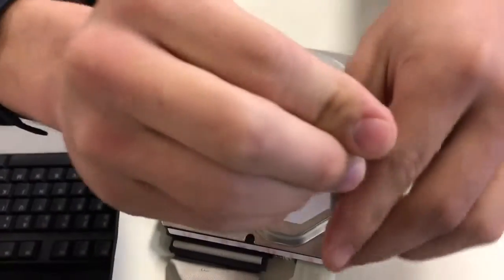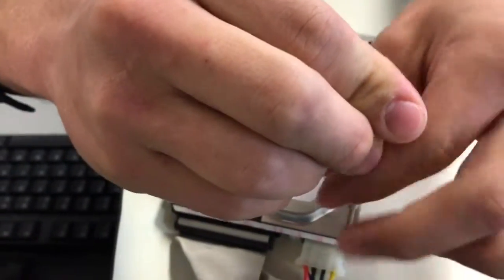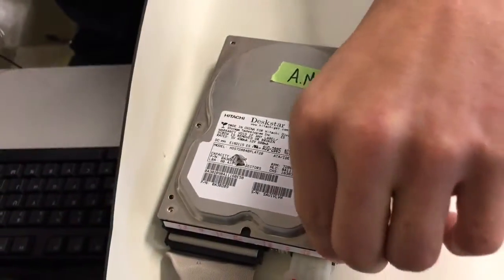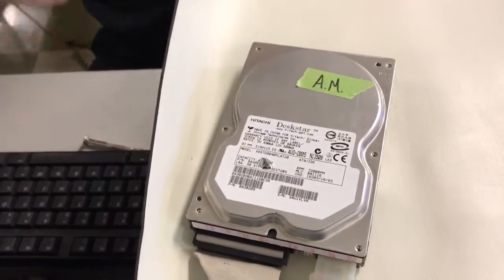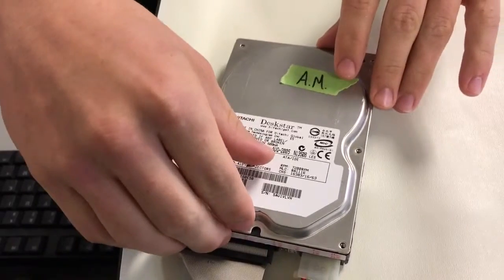Does anybody remember why this is a bad idea? Because of the air pocket held inside. All right, yeah — excellent, very good. Yes, everybody that said it — very good. And those of you that didn't say it, I know you were thinking it.